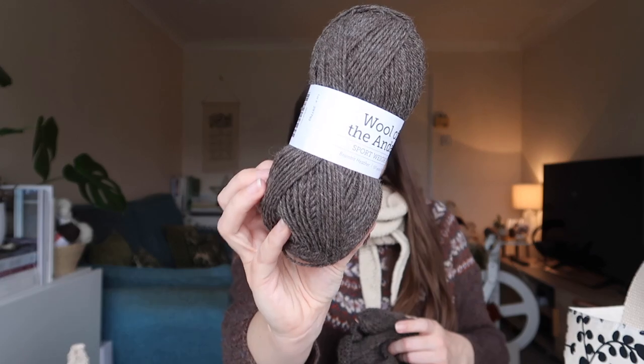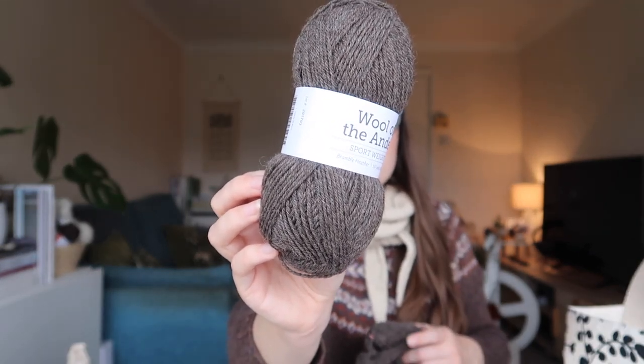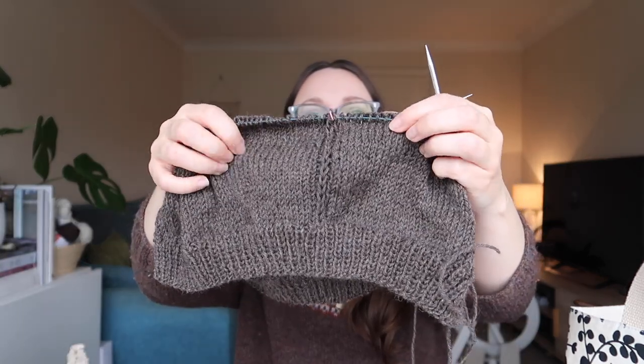Thank you for sticking with me through the shop chat — I know most of you are here for the knitting! So what's in this beautiful bag is a Christmas present cast on: the Knit Picks Wool of the Andes Sport in Bramble Heather colourway, which is a Peruvian Highland wool. I've used this before to knit my Field Day cardigan by Azetta, so I know it's a really great yarn.